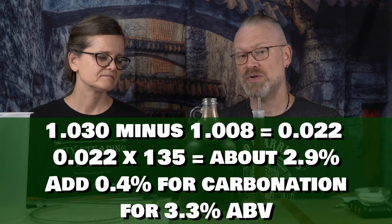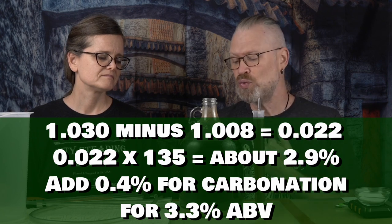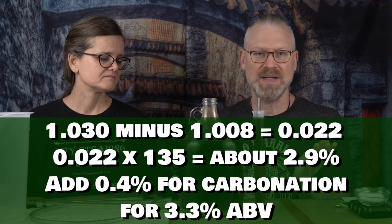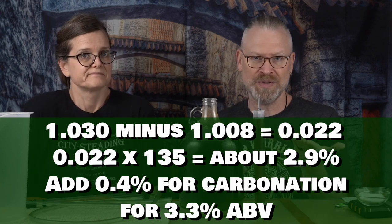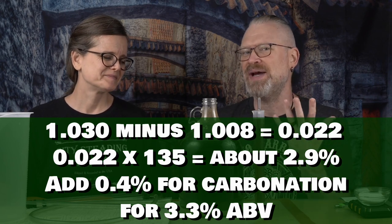Let's calculate our ABV. I'm going to use my reference of 135, even though this is a lower gravity, just because that's what I always use. What point you use isn't that critical as long as you use the same one all the time. This started at 1.030 — so this is a low gravity beer. Minus 1.008 gives us 0.022, times 135. You can use 131.25 if you prefer; you'll get a slightly lower number, but we're talking tenths of a percentage. And honestly, was it 1.008, 1.007, 1.009? Did the foam make it go two more points? That's how imprecise homebrewing can actually be.